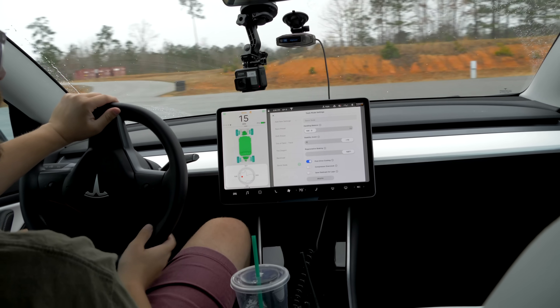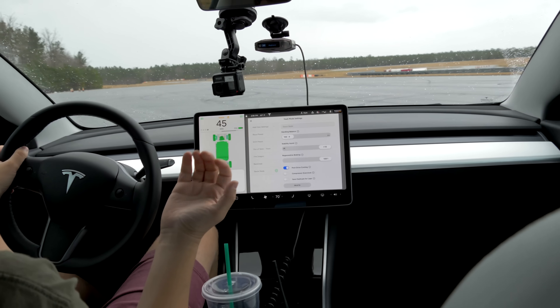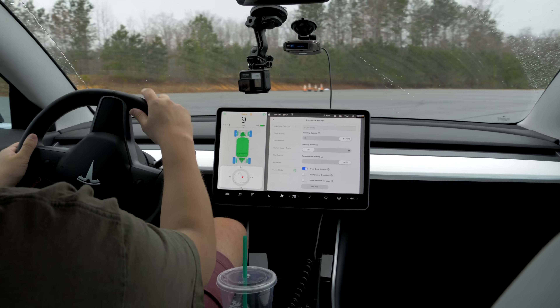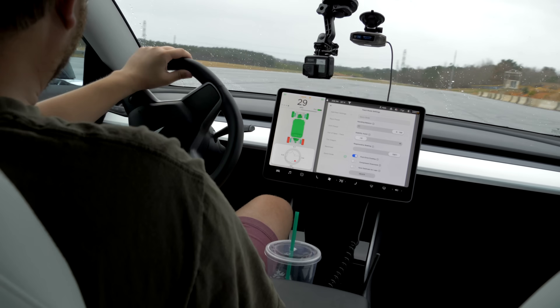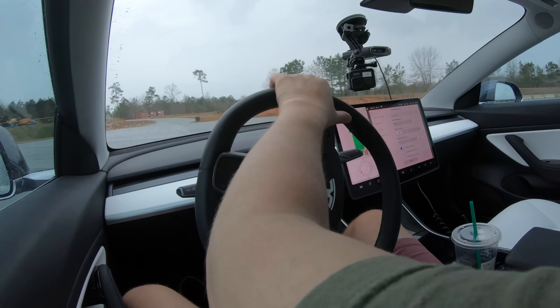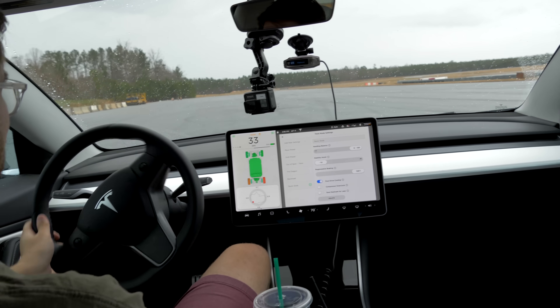Let's go stability control full-on with front-wheel drive — it's just grabbing brakes. Now let's go the opposite: full minus-10 rear-wheel drive. This is so cool that you can adjust this on the fly. Full skids! We have everything set to rear, stability control completely off. Look at this — you can just hang it sideways. I still do feel it cutting in though.